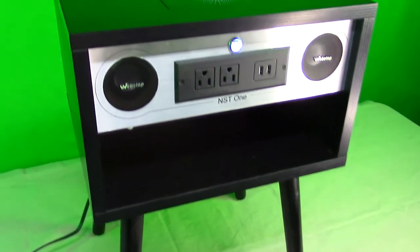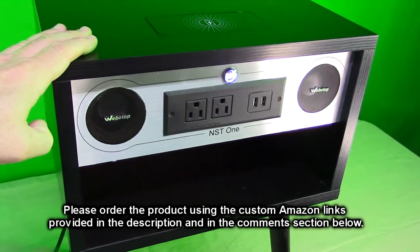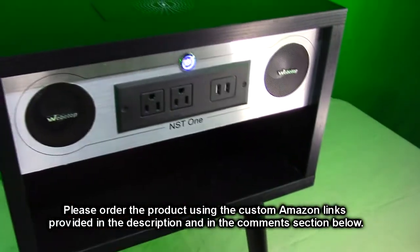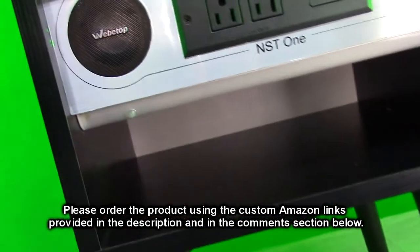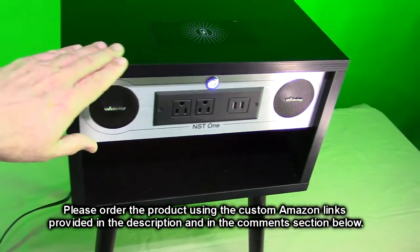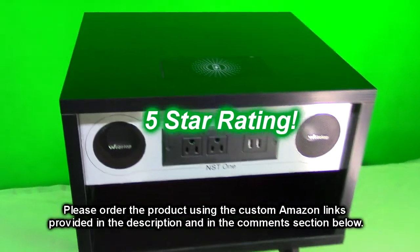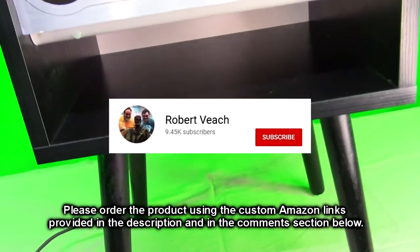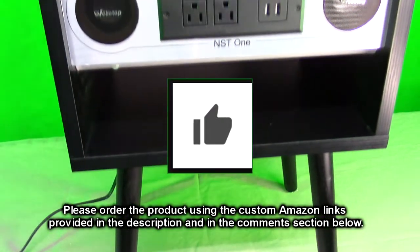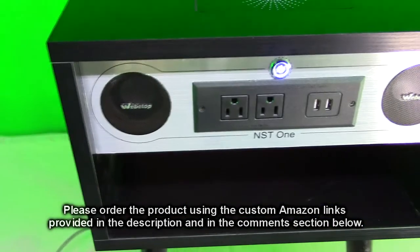Now that I've tested all the functions on this Weetop table, I really like this product. It's really cool with the wireless charging, USB ports, power plugs, Bluetooth, and built-in nightlight. It's stylish, modern-looking, with high-quality wood and a nice laminate finish. I'm giving this product a full 5-star rating. Please hit the subscribe button and the bell icon for new video alerts, and if you liked this review, please hit the like button. Thanks for watching.